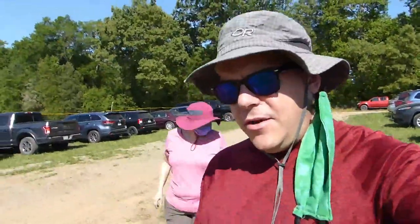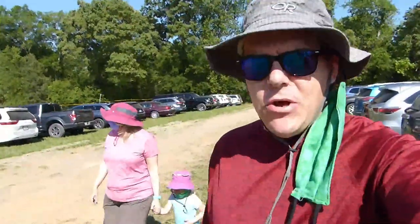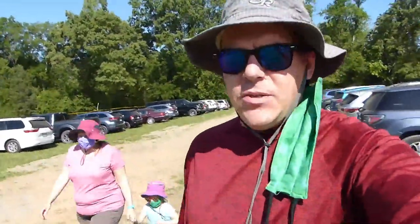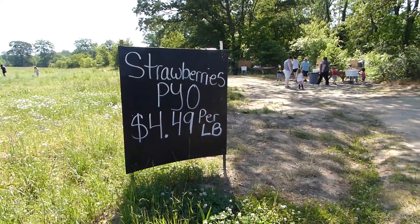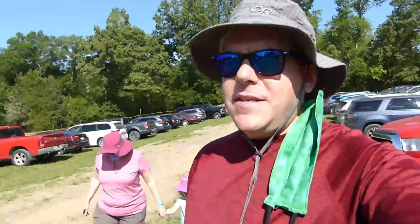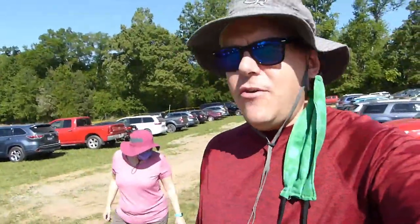Hey guys, so we're out on a little adventure today visiting another farm that's nearby. This is a pick-your-own strawberry farm. They do other things throughout the seasons but right now they just have pick-your-own strawberries going on. We're here because we want strawberries and to see how they manage this pick-your-own scenario in this COVID-19 world.